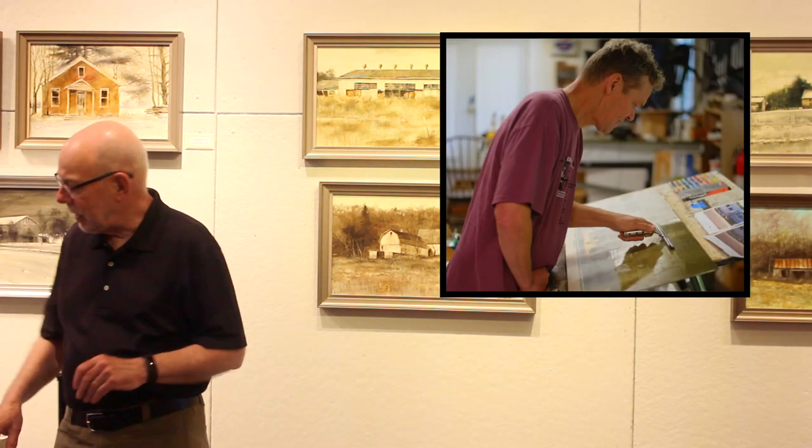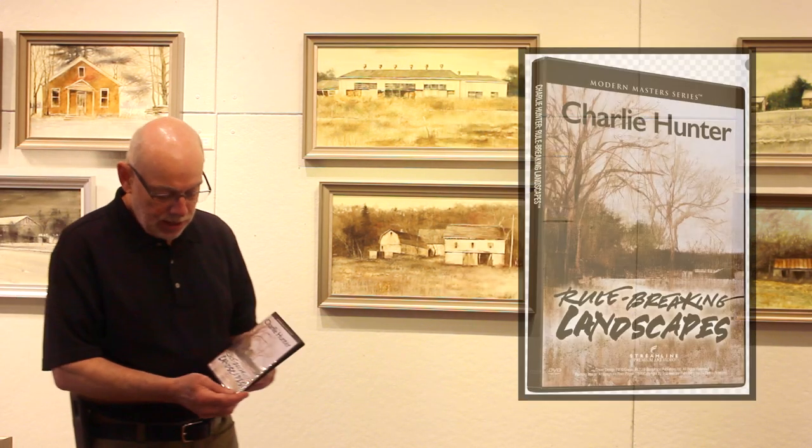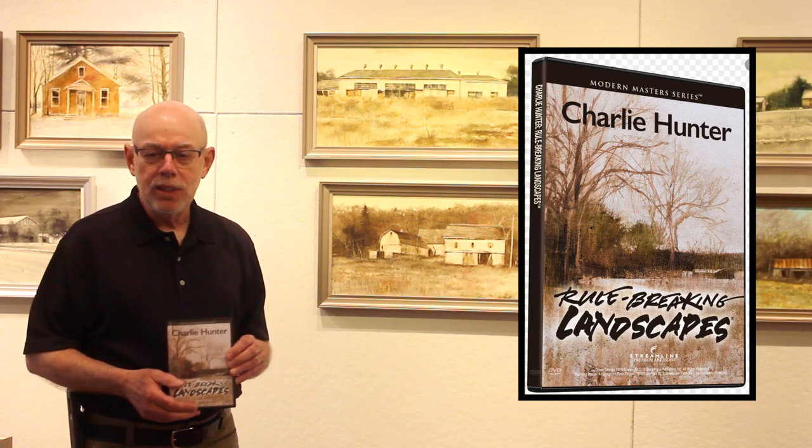So I began studying other artists, and that's when I stumbled upon the Vermont painter Charlie Hunter. I got his video, Rule-Breaking Landscapes, and really studied it.